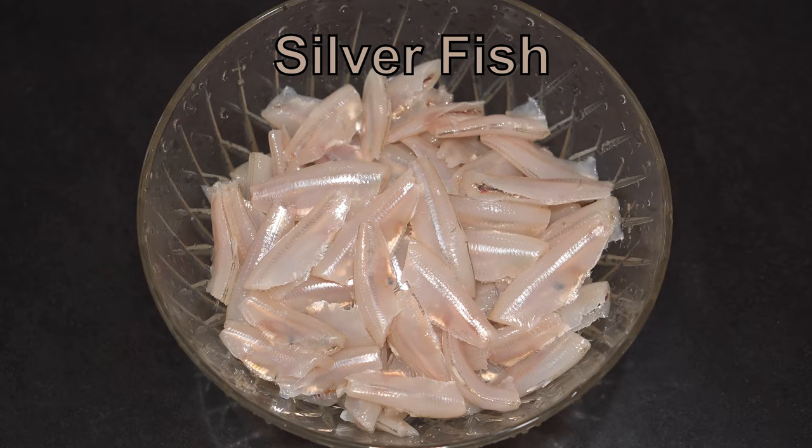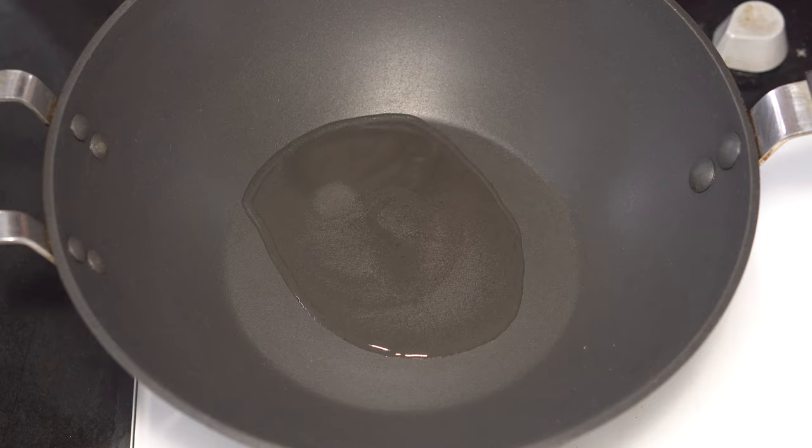Today's preparation is for one portion of silver fish costing a hundred rupees. Let's make the masala now. For that, into a wok goes 20 ml of coconut oil. When the oil heats up, in go 15 bagi red chillies — sauté for a while.